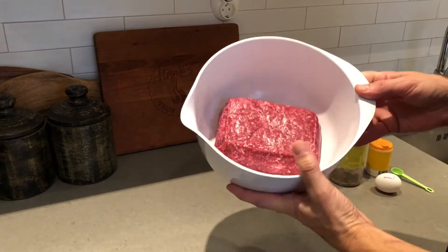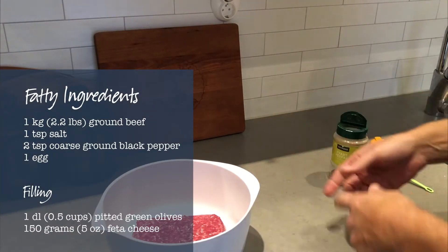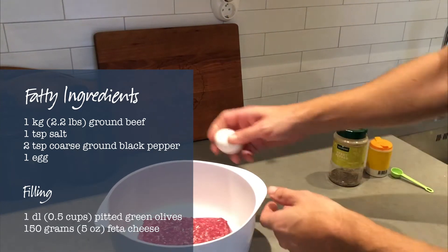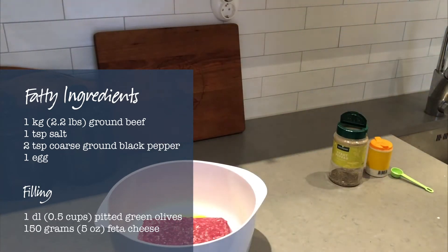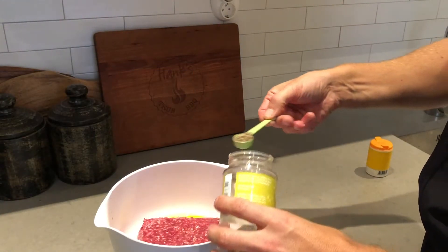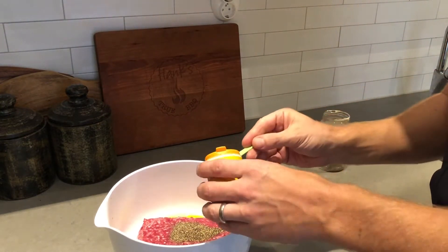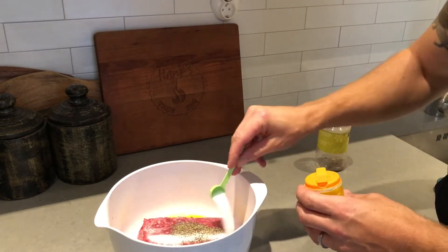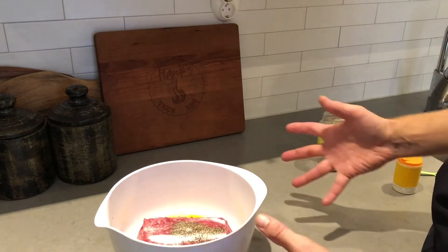For the ground beef we're gonna use one kilogram. You can use pork also, or mix pork and beef — it doesn't matter much, it all depends on your flavor preferences. We're gonna add one egg, mix it up really good, and then I'm gonna add two teaspoons of black pepper. In terms of flavor you can add a lot more ingredients if you want — this is simple but really good. One teaspoon of salt and that's it. Then we're gonna mix this up, flatten it out, and add all the toppings.